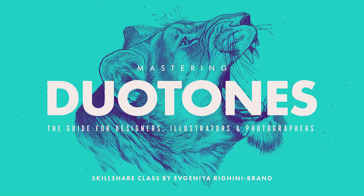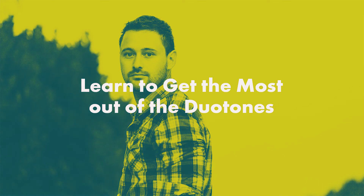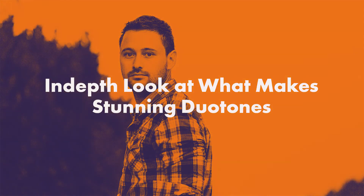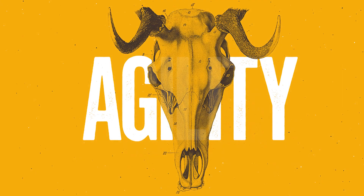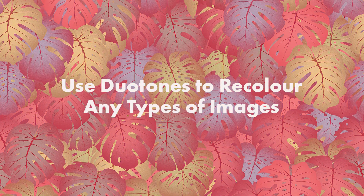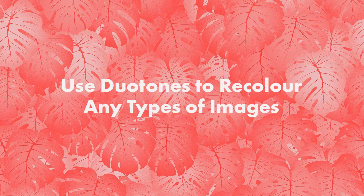Duotones and gradient overlays are everywhere now, and to make them look just right, it takes a little bit of practice and some skill. It is more than just slapping a gradient map over an image. Besides the use of duotones in photography, duotoning is a powerful coloring technique which can be used to bring to life black and white designs, illustrations or sketches, or to simplify and make more graphic originally full-color images.